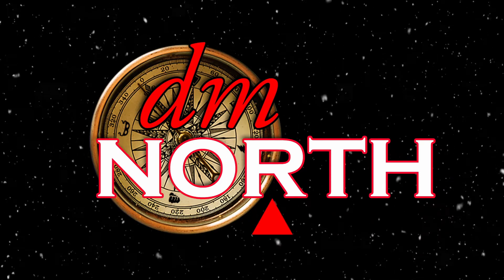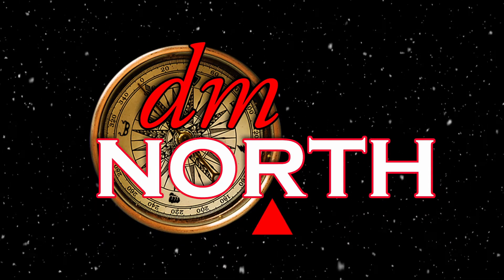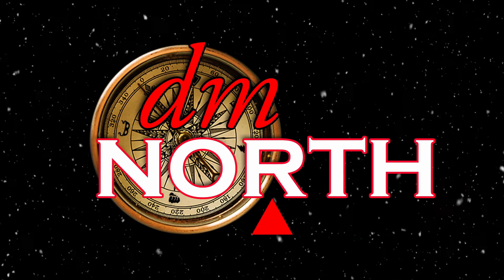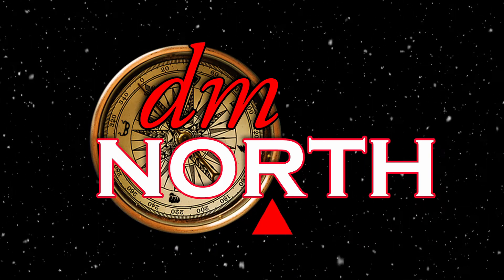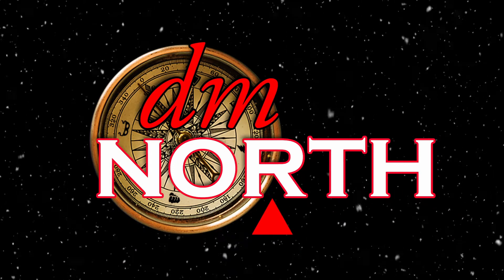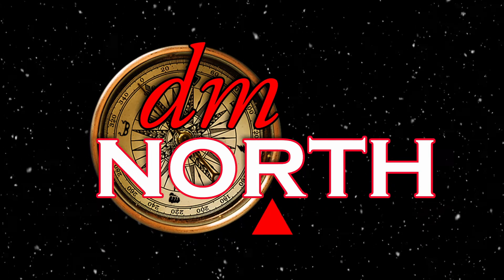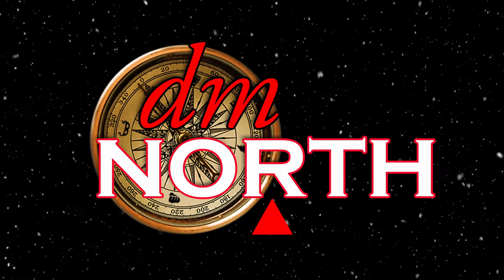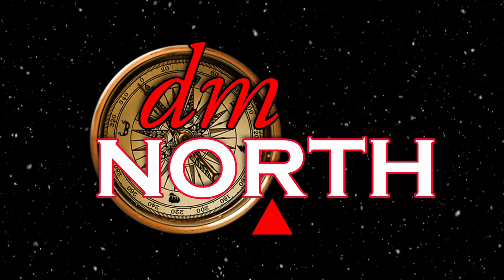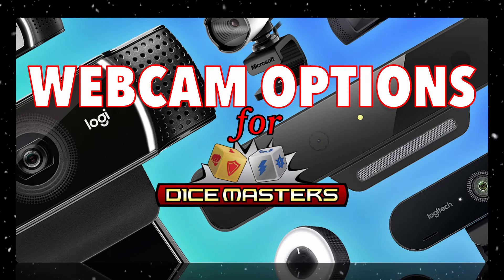Hello everybody, welcome to another video by us at DM North. It is myself Giordo here, joined by Reg. Today the topic has come up — I've seen a lot of new players pop up on Facebook and Discord asking about how to play, so we wanted to review some webcam options for Dice Masters in particular, especially with the pandemic making webcams more difficult to come across.